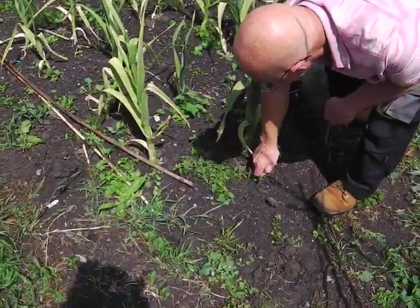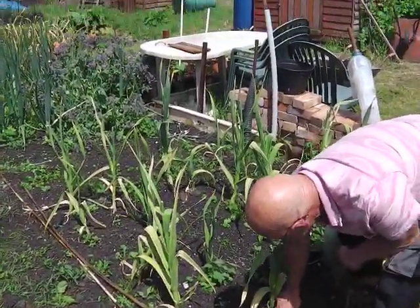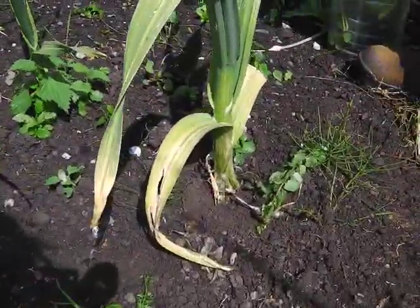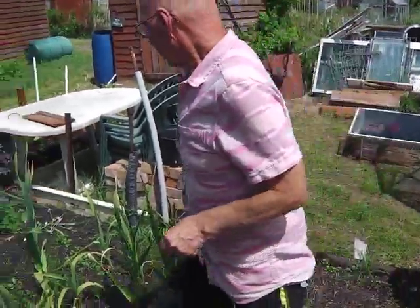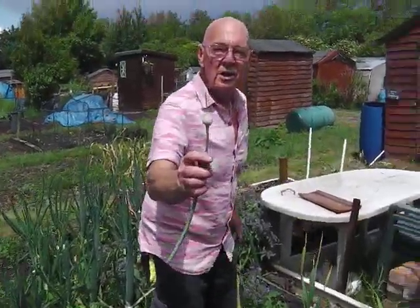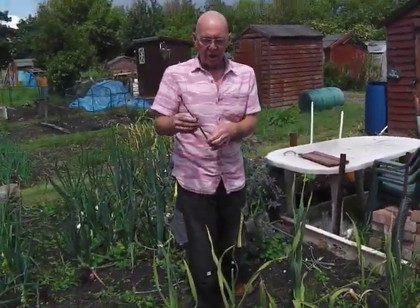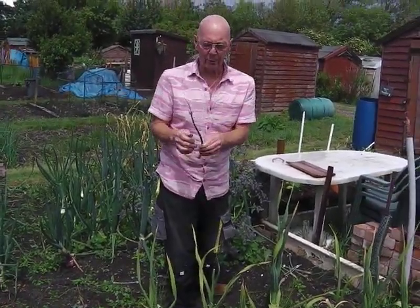I've got elephant garlic on here, and the elephant garlic is looking - since we had that rain last week - blooming with weeds. The elephant garlic is almost ready to pick. As I said in the last video, if you see these little flower heads on the top of your garlic, just pinch them off. On garlic you've got a stem through the middle of it, and the cloves grow around the outside, so it's not so important.